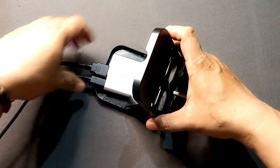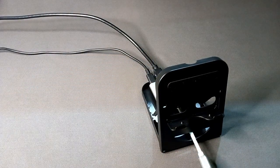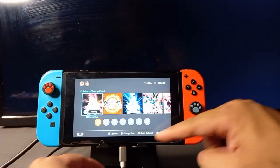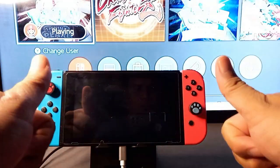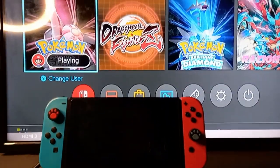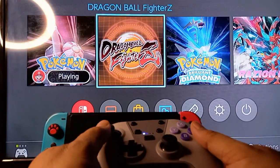Prepare the stand and place the assembled converter device at the back. Before we test this, note that there will be no wake-up function with this DIY setup, so keep that in mind. Now let's connect the Nintendo Switch and test it — and there you go! The Nintendo Switch is now projected to the TV, and you can play your favorite games on a bigger screen without the official dock.